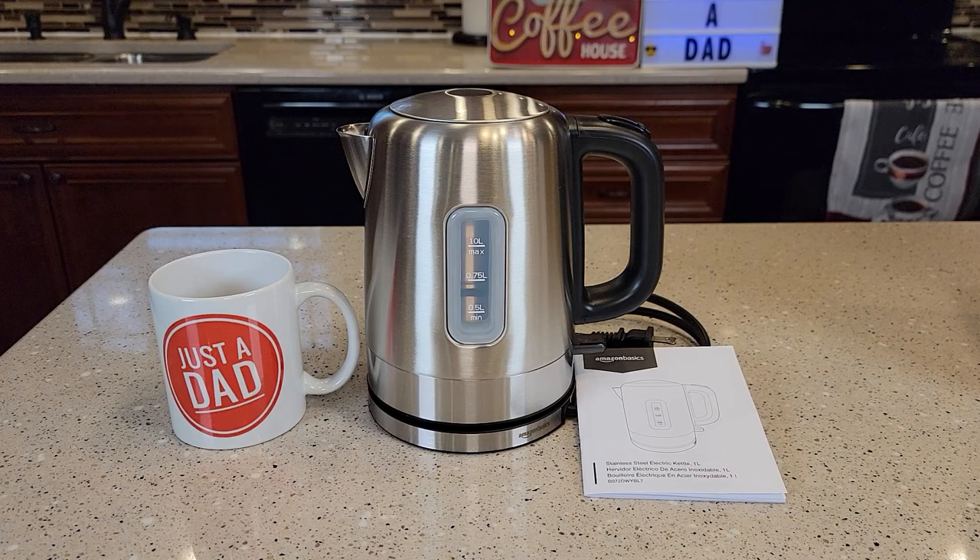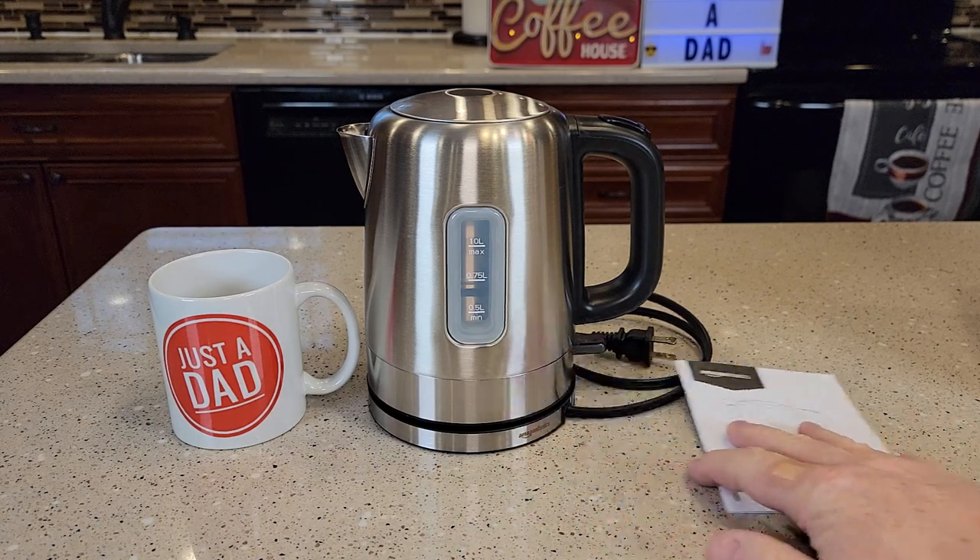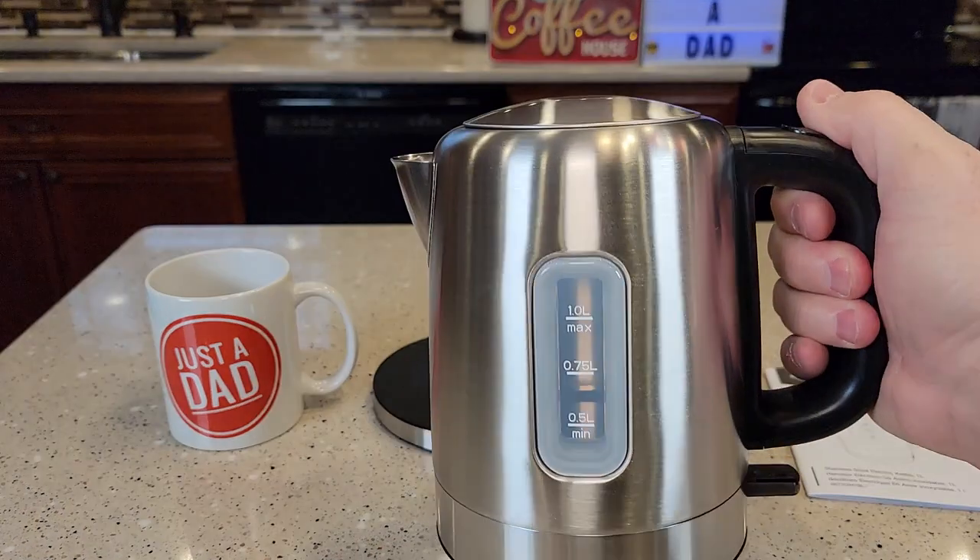Hello everyone, I'm going to do a review on this Amazon Basics stainless steel electric kettle. It's one liter and it's got a pretty nice design and a pretty nice feel to it.